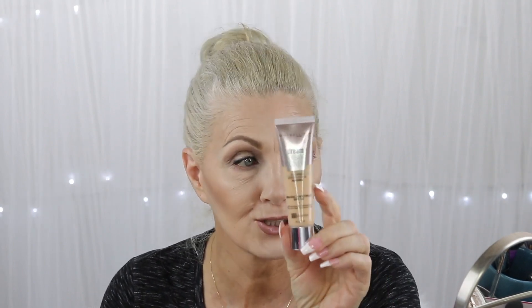Hello everyone, Bentley Kay here. Welcome to my channel and welcome to today's video. Today's video is a Hot Flesh and Wrinkles Makeup Monday video. Today we are testing out the Dream Urban Cover from Maybelline. This is a new foundation and this is it.